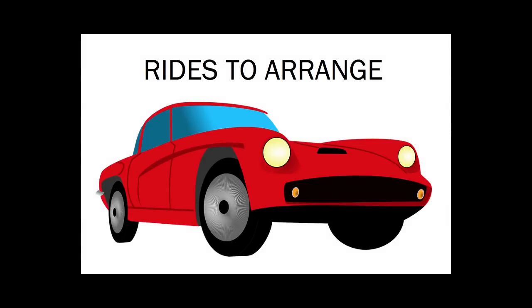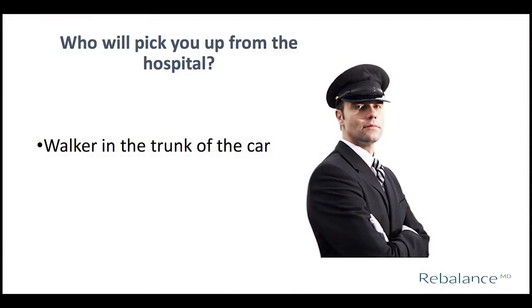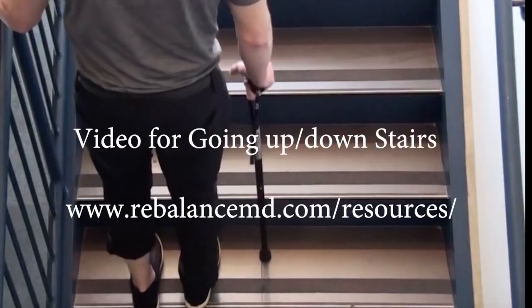Within one week before your surgery date, you will receive the time to arrive at the hospital. This information will come by email or a phone call from the surgical booker at RebalanceMD. It is recommended that you make arrangements before surgery for key rides you will require after surgery, including your ride home from the hospital and a ride to your surgeon's follow-up appointment as well as to your physiotherapy appointment. Whoever is picking you up from the hospital will need to have your two-wheeled walker in the trunk of the car.